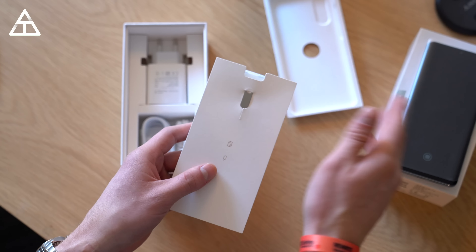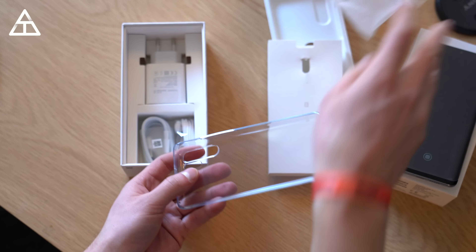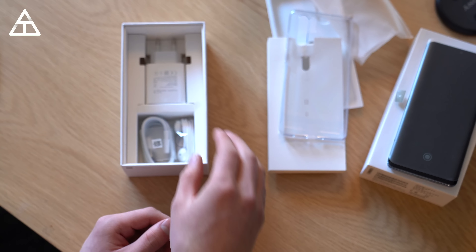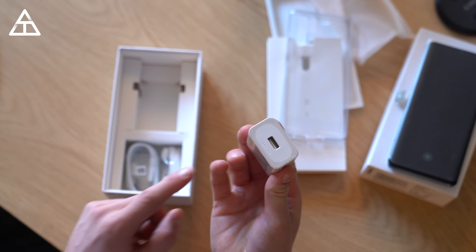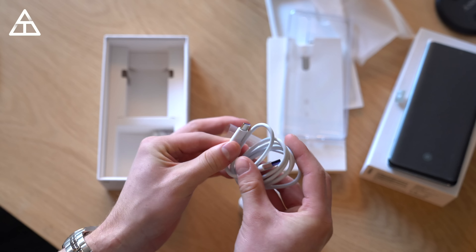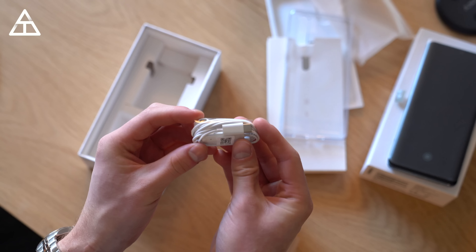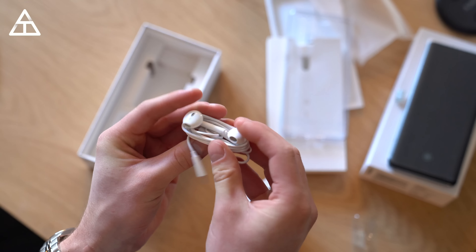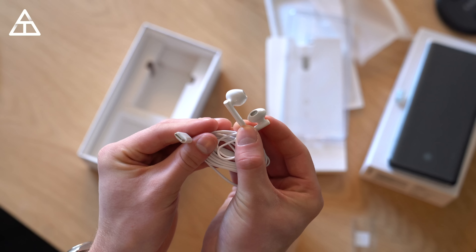There's a SIM ejection tool — I will be putting my SIM in this phone. Very nice of Huawei that they include a simple case, so it does come standard with the case included. You have your supercharge adapter, which is USB-A input, and your cable that goes with it, which is USB-A to USB-Type-C. Also included are some headphones, and these headphones are USB-Type-C because there is no headphone jack on the Pro model. There is one on the P30, but not the Pro model. Here's a look at the headphones included with the P30 Pro.